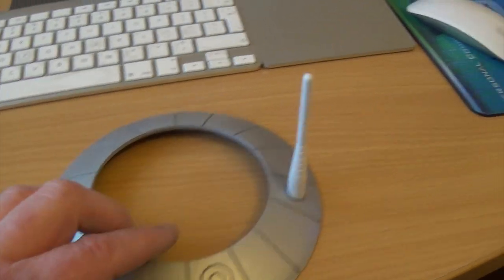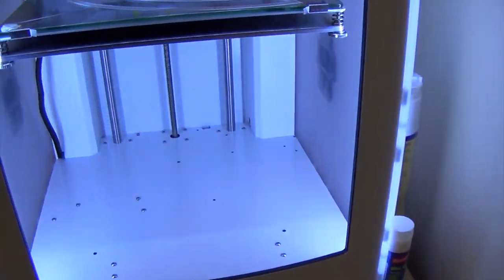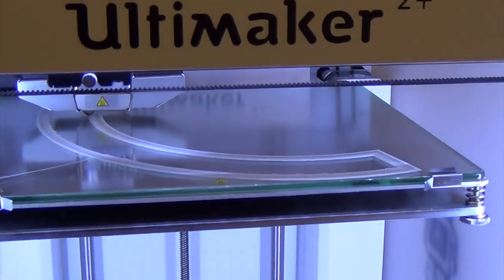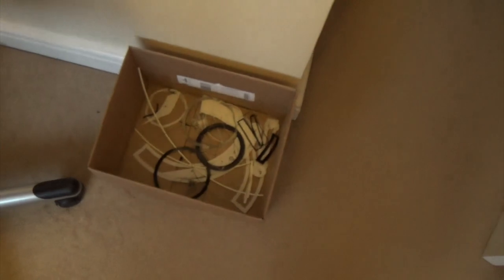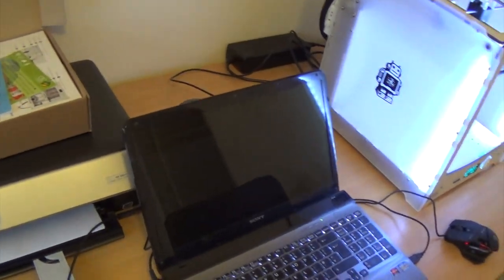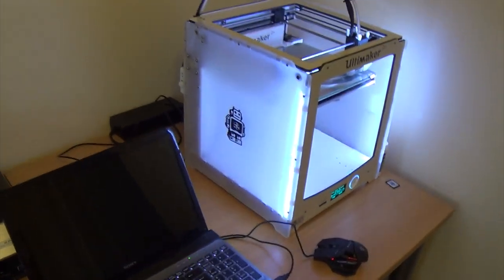This is the really cool bit so far. That's going to be the next really cool bit - I just hope that's going to come out right. ABS is quite difficult to get it to stick down, because as it cools it warps and it lifts, and I've had a few unsuccessful prints, as you can see in there. It's a bit of a learning curve, but I'm enjoying it.